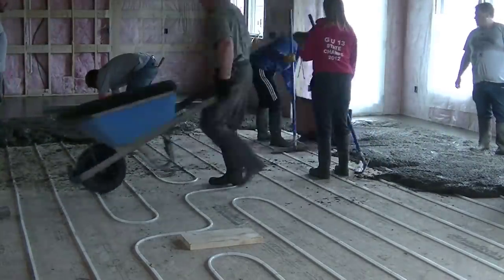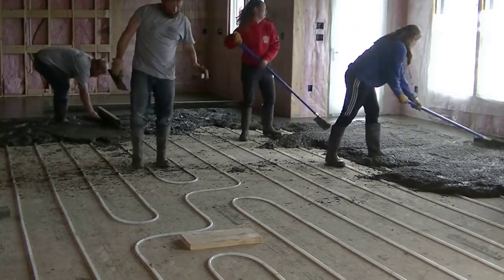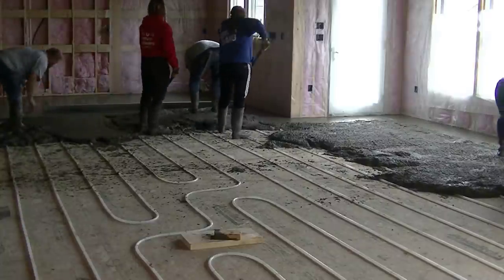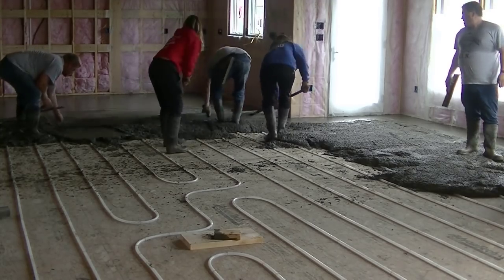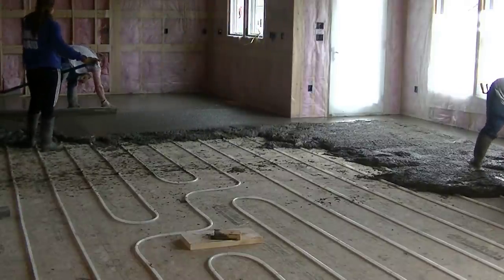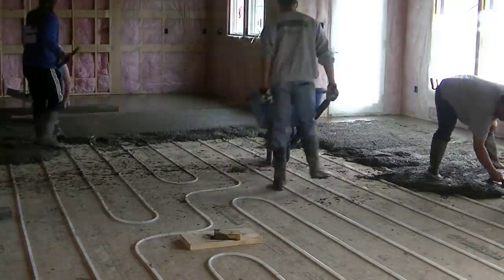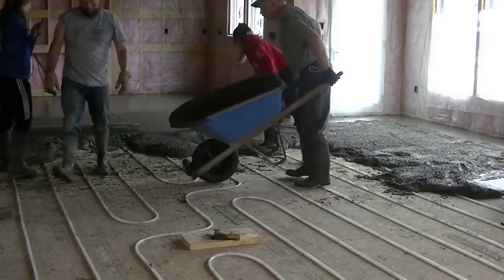We're putting plywood down because when we tip that wheelbarrow up we don't want it to puncture one of those tubes. Right now they've got the tubes pressurized with air, so if we did pop a hole in one, at least we'd know and we could fix it. A lot of times we can just dump right in between the tubes. If you want heated floors, this is probably the best way to do it. Another way would be to staple those radiant tubes underneath the plywood floor in the basement, but it doesn't heat the floor quite as well and you'd have to insulate under the tubes — this method is a little more efficient.